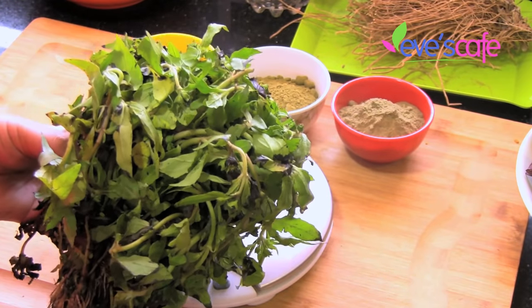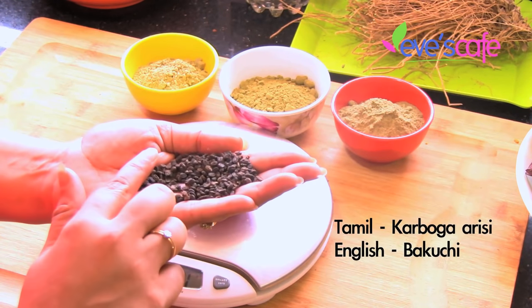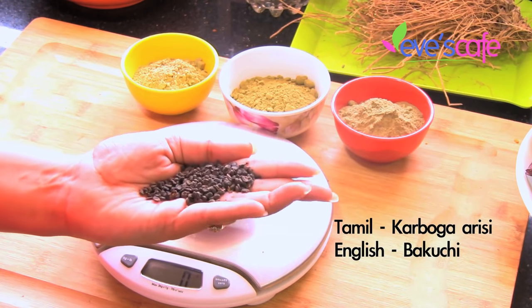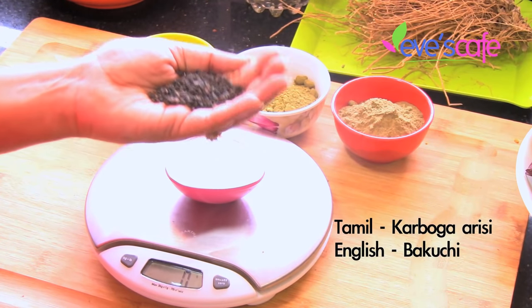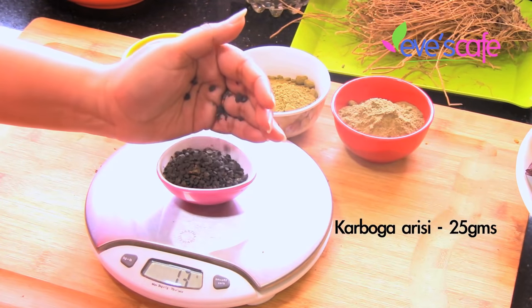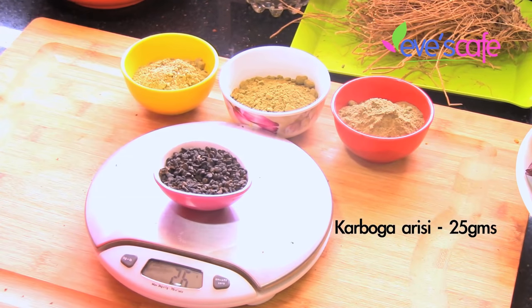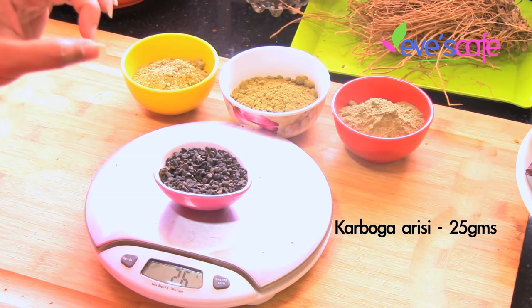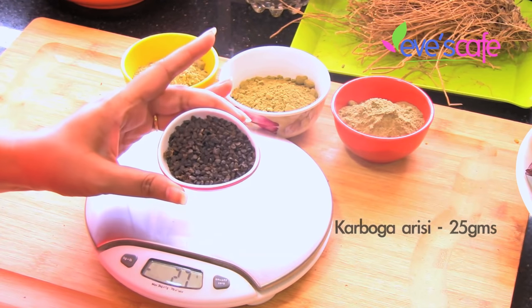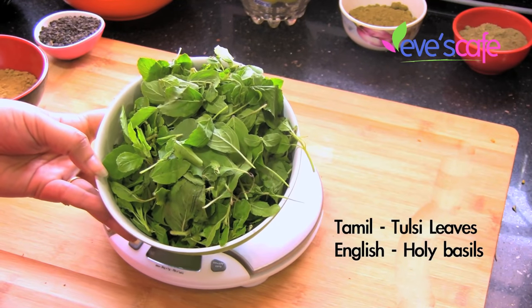This is called karboga arisi — they say it is also one form of rice. It is predominantly used in hair care and beauty care treatments. I'm going to use around 25 grams of karboga arisi for this shikakai powder preparation. This also helps to maintain your scalp, condition your hair, and is good for any kind of inflammations or infections in your scalp. Karboga arisi also helps to reduce body heat.